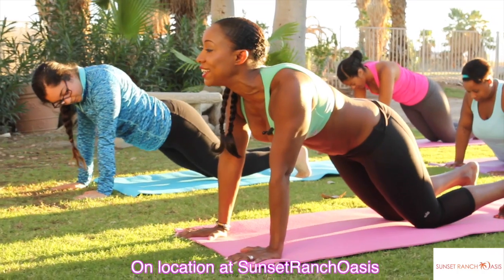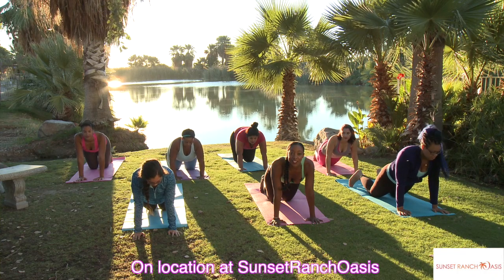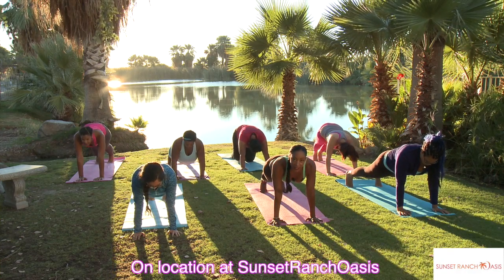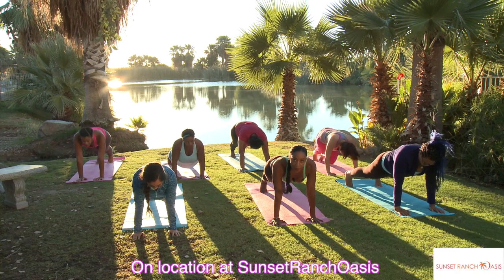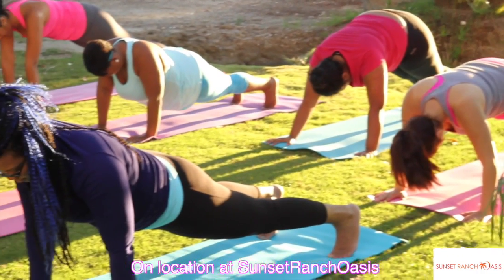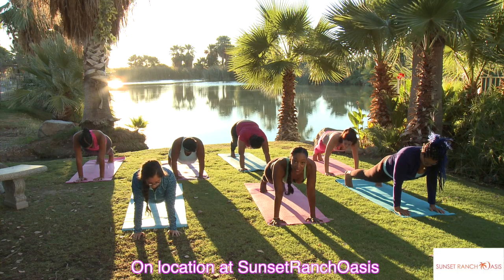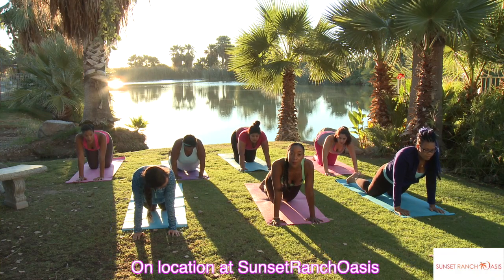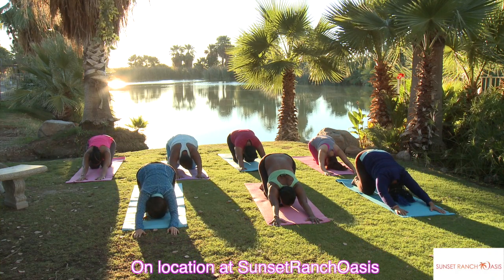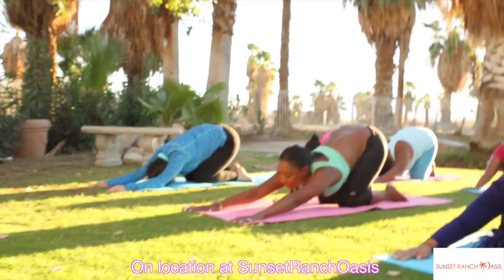Drop your knees down. Stay on the balls of your feet — you should feel a stretch in your feet. Your heels are up but the balls of your feet are on the ground. Just hold it here. We're going to inhale and straighten the legs. Keep your hips even with your shoulders, breathing into the lungs. Your wrists are right underneath your shoulders. Drop the knees down again. Flatten the toes down so the tops of your feet are on the mat, and lean back and stretch. Focus on your breathing, inhale and exhale through the nose.